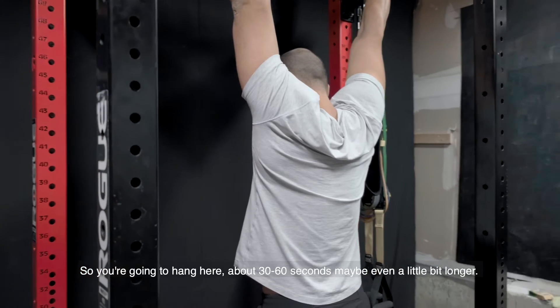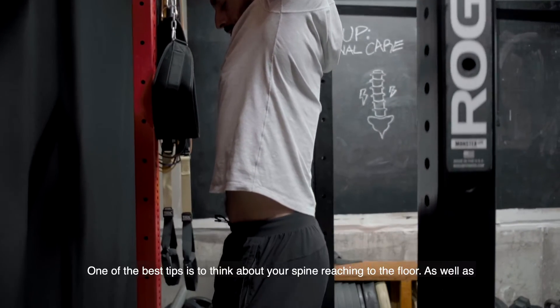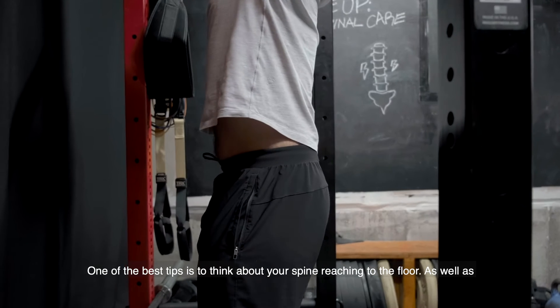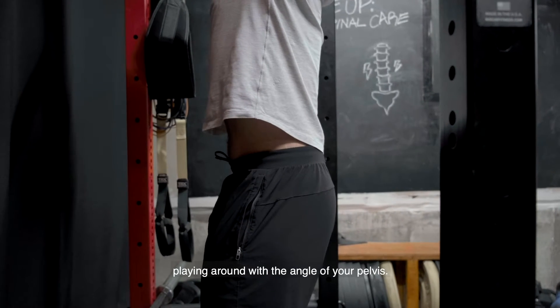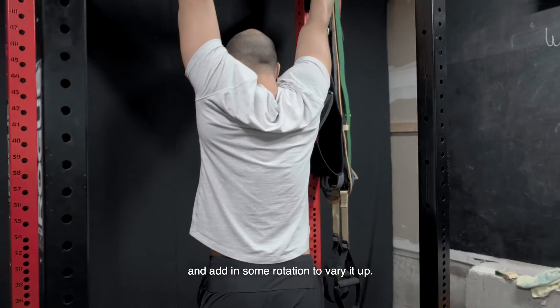Hang here for about 30 to 60 seconds, maybe even a little bit longer. One of the best tips is to think about your spine reaching toward the floor, as well as playing around with the angle of your pelvis — try anteriorly tilting it as well as posteriorly. Add in some rotation to vary it up.